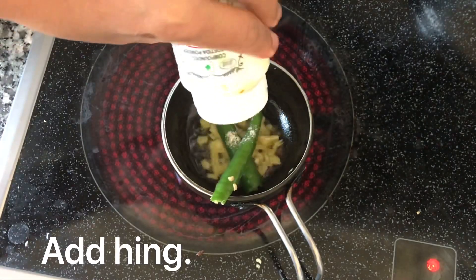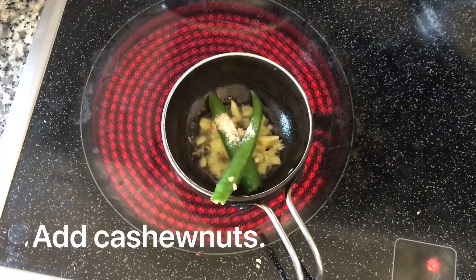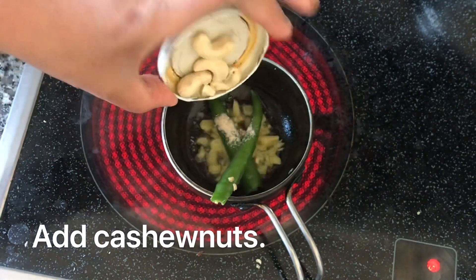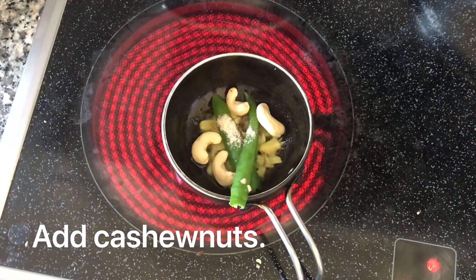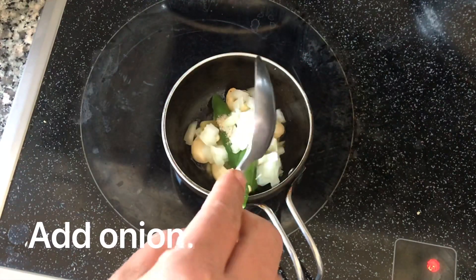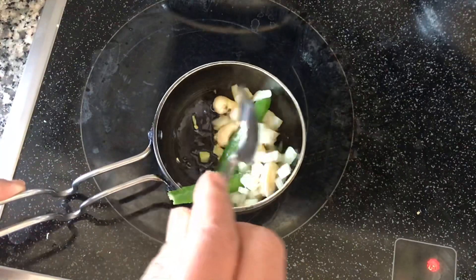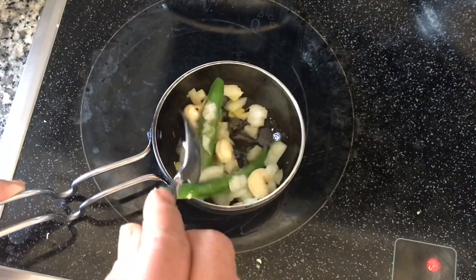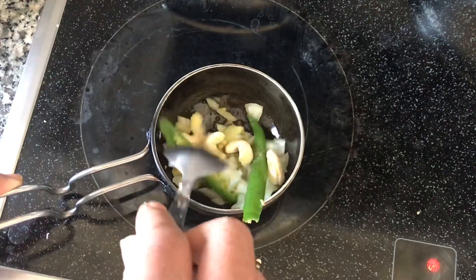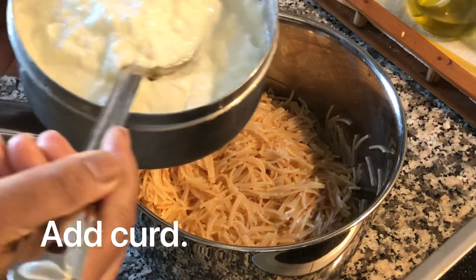Then add a little bit of cashew nuts. This is optional — you can add some cashew nuts or skip them.